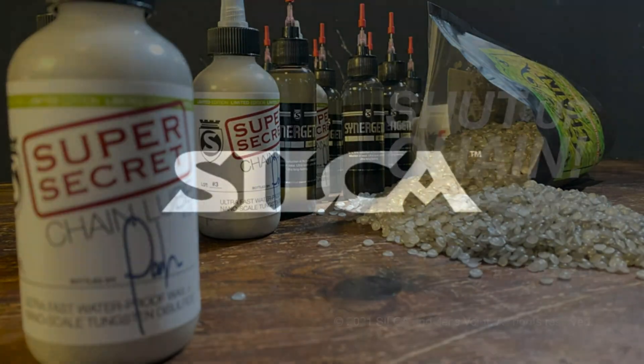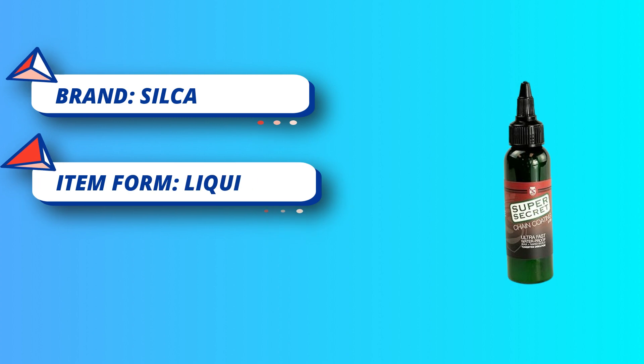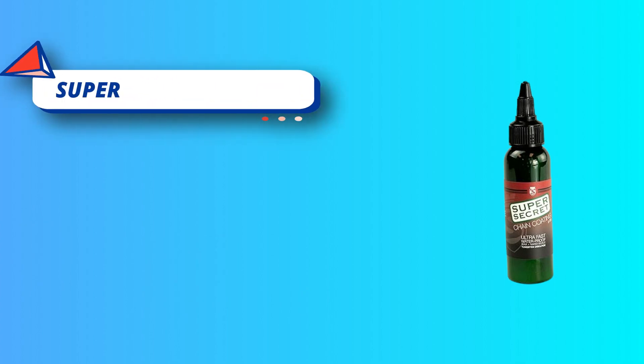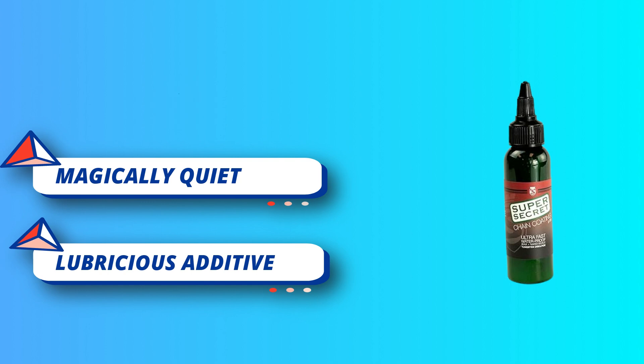Silca Bike Chain Oil is the perfect addition to any rider's bike cleaning kit. An all-condition bicycle lube that can endure the torment of the road whether dry, wet, hot, or cold. While other bike chain oil is worn down, Silca Chain Lube helps your bike chain ride on without the need for constant application.